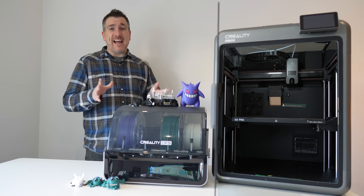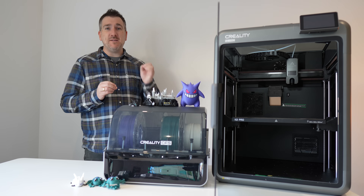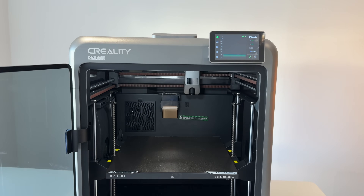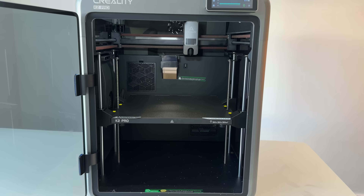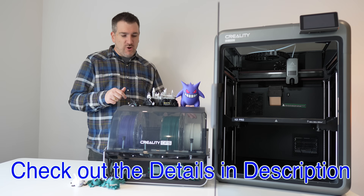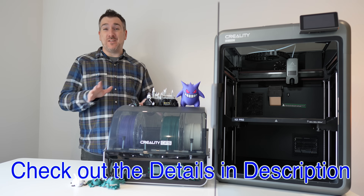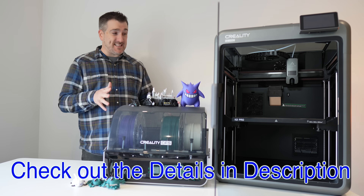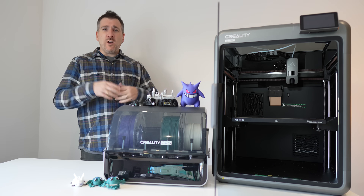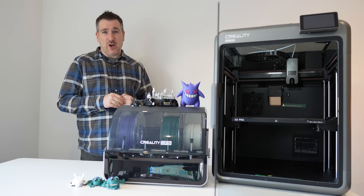The K2 Pro has been one of the most seamless Creality experiences I've used so far. It's fast, capable, and delivers on the promise of multi-color, multi-material printing without the usual headaches. If you're into 3D printing and want a setup that feels refined, this one's hard to beat. If you want to check out the K2 Pro, the CFS, or the X4, make sure you check out all the details in the description. Let me know in the comments — do you have a 3D printer, or do you plan to get one?